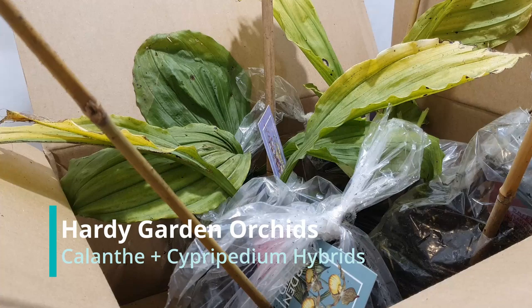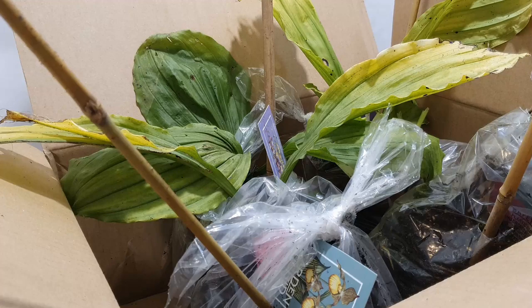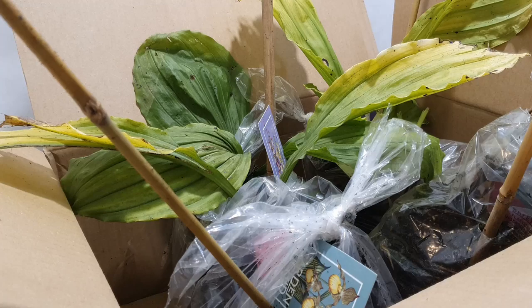Hi everyone, welcome back to my channel. In today's video we're going to be looking at some new orchids I've just purchased. You may be thinking, what on earth are these? These are a couple of hardy terrestrial orchids that I purchased online as part of a fun project that I thought we would do.